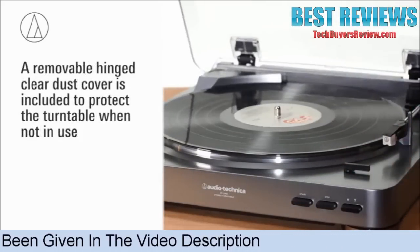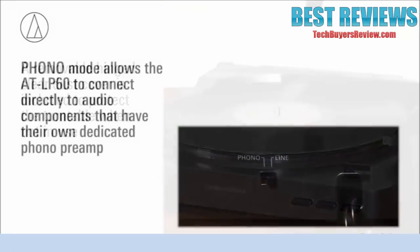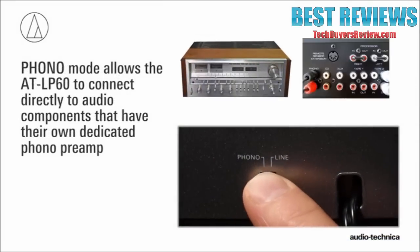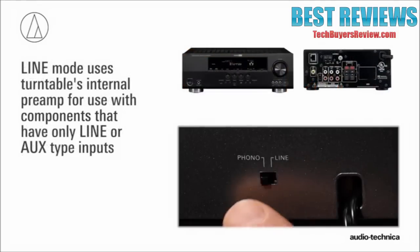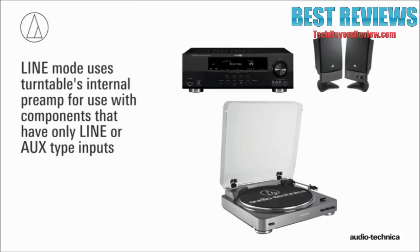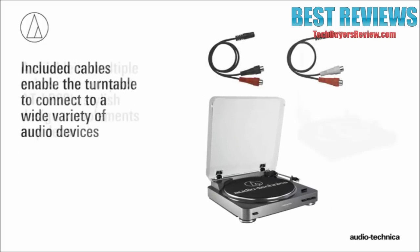A removable hinged clear dust cover is also included to protect the turntable when not in use. Able to connect directly to stereo receivers and amplifiers having dedicated phono inputs, the AT-LP60 also incorporates an internal switchable phono preamp, allowing it to be used with powered speakers, home stereos, and other components having no dedicated turntable input. Included cables enable the turntable to connect to a wide variety of audio devices.